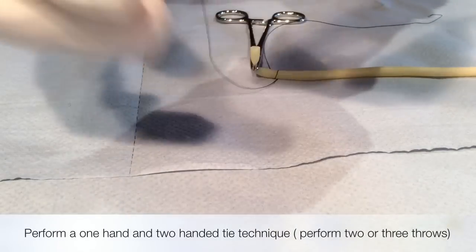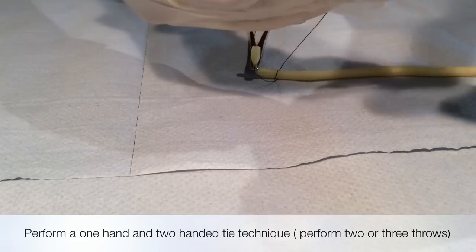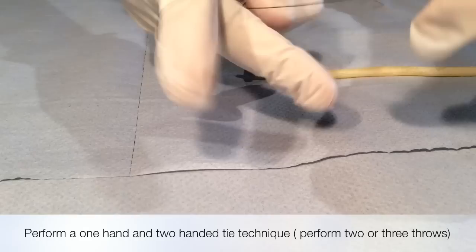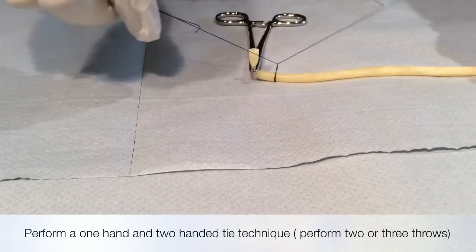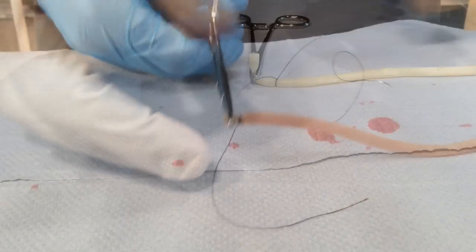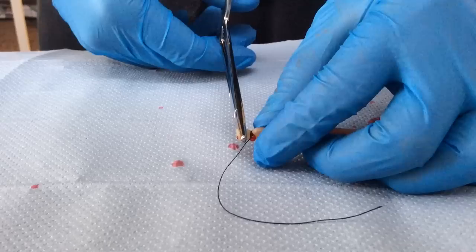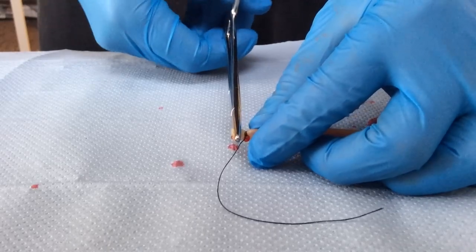You will then need to perform either a one or two handed tie technique. You should aim to do two or three throws to secure the knot. Once you have secured the knot, release the hemostat to see whether you have controlled the hemorrhage.